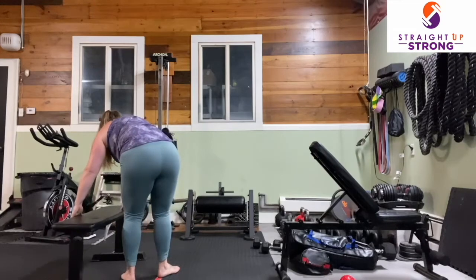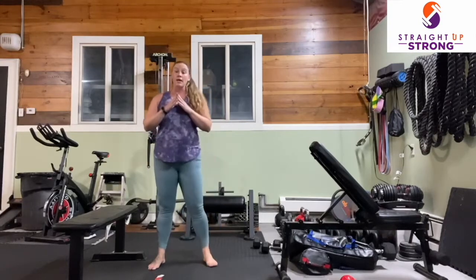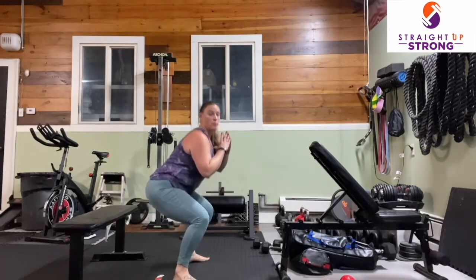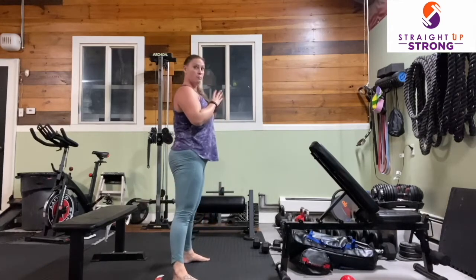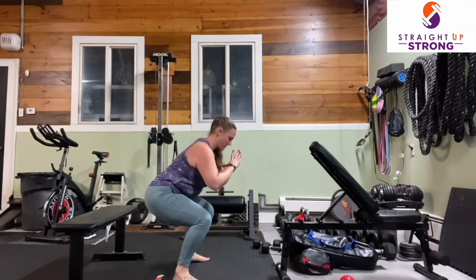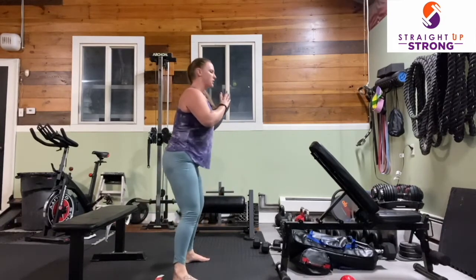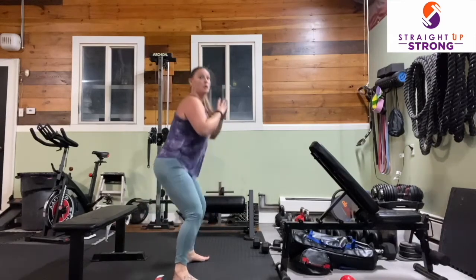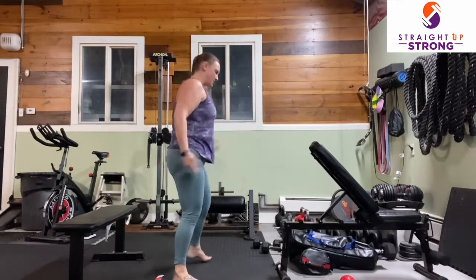We're going into our squats — either with a bench under your bottom or without. Feet about hip-width, toes slightly out. If you'd like to hold a weight at your chest goblet style, you can do that. Drop it down, press the floor away, inhale, press the floor away. You are doing so amazing, showing up for yourself today to get that body moving. Let's do one more — and up. Fantastic job. Shake those legs out.